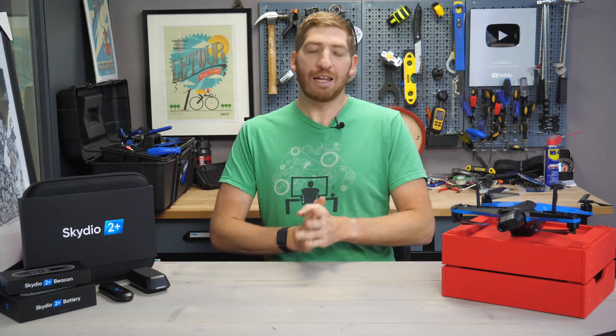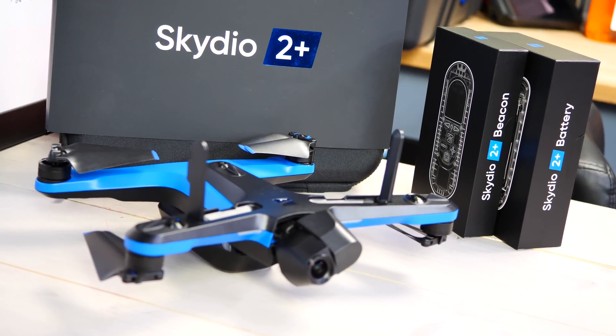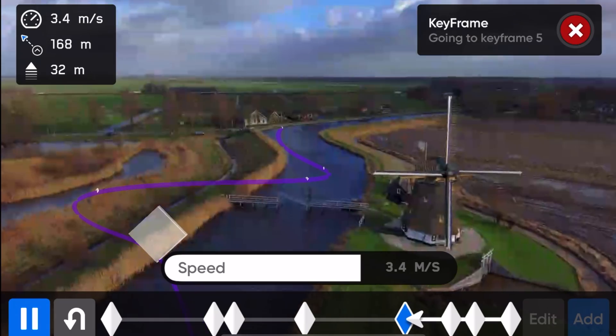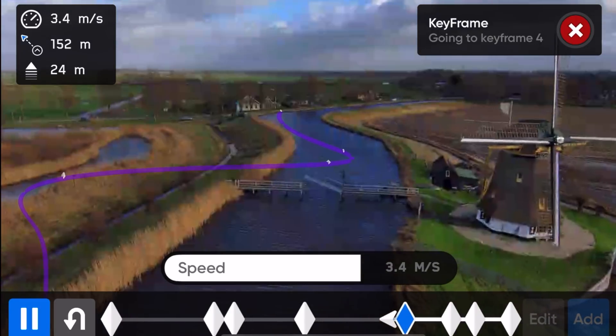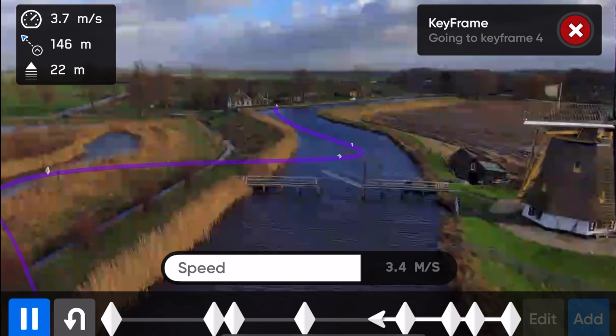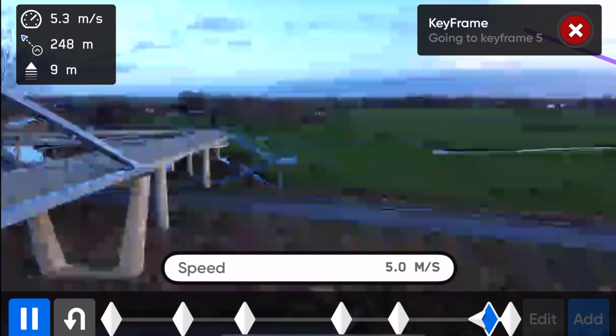Hey folks, it's Ray at DCRainMaker.com here. Take your first look at the new Skydio 2 Plus. Now, this is not the only thing Skydio announced today. They also announced a new keyframing feature, which is available on both the Skydio 2 Plus as well as the regular Skydio 2. I've got an entire deep dive hands-on video on how that all works up in the corner there — you will definitely want to check that out.